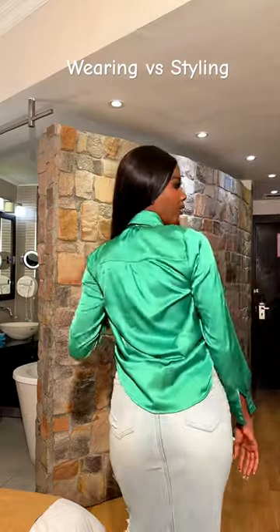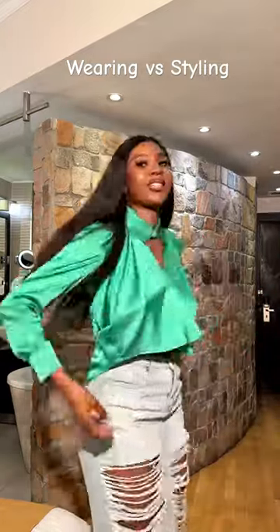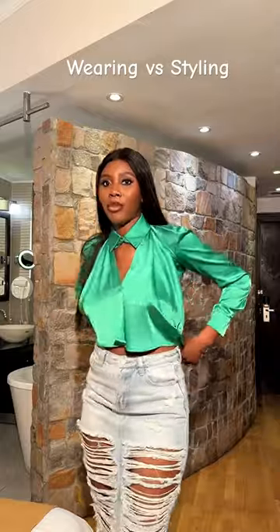Beautiful, right? That's what the back will give. So depending on what you're wearing it with, you can decide to leave it like this, or you can decide to stick this excess at the back in.